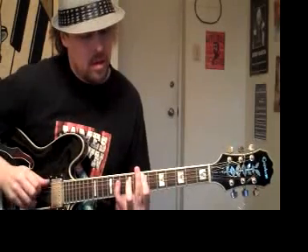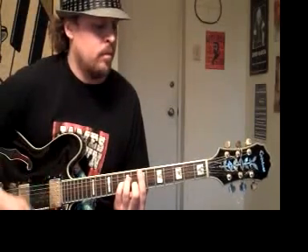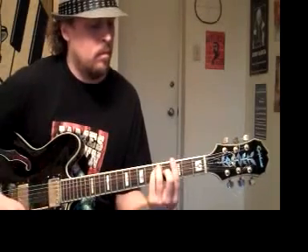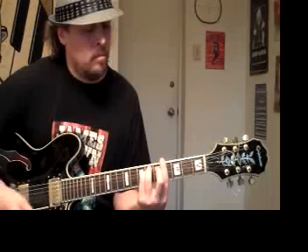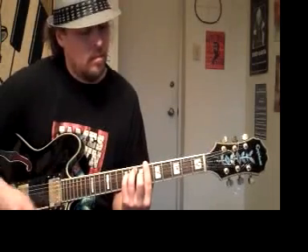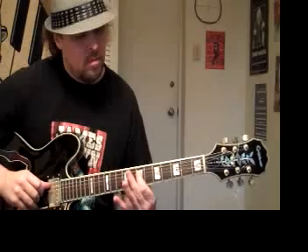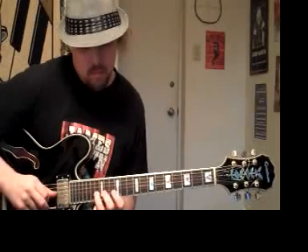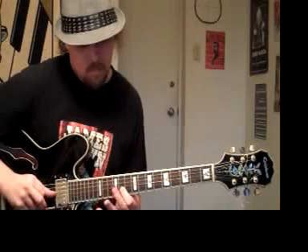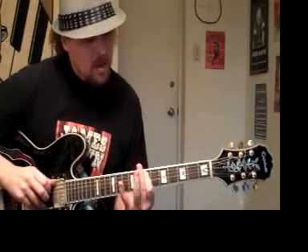It starts with a bass line, and the chords begin. The melody that plays over this — keyboard part, arpeggios.